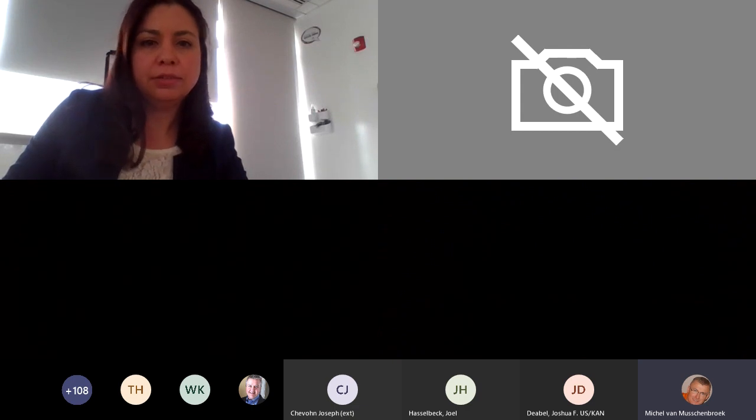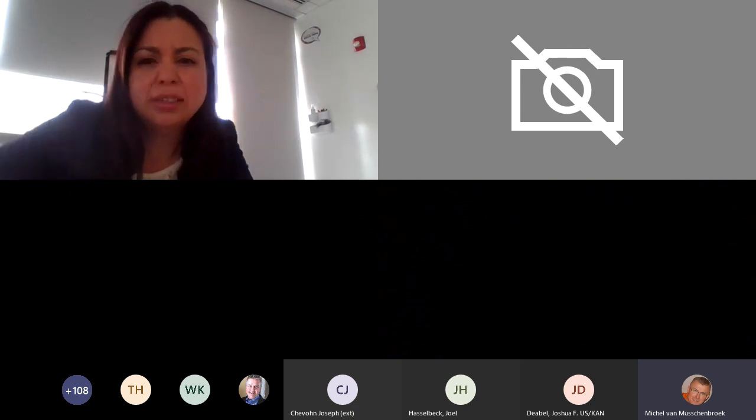I think I got it. Let me see how I can do this. Yeah, select full screen maybe. Something there.